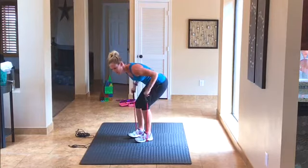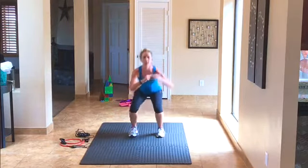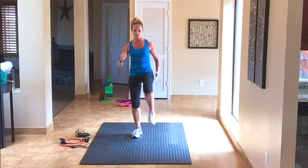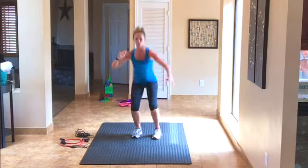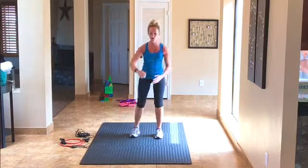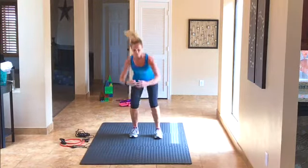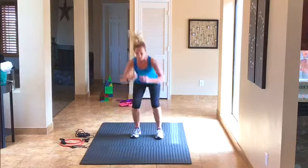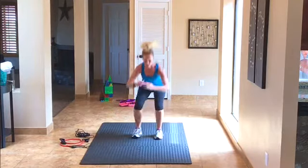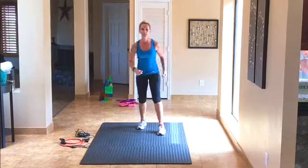Drop the tube — our next exercise doesn't need it. We're doing a squat kick: squat, kick to the front, squat, kick to the front, alternating legs. We're doing 20 total, counting down from 10 on each side. Get low, keep that chest tall. Come on — 3, 2, 1, good job.